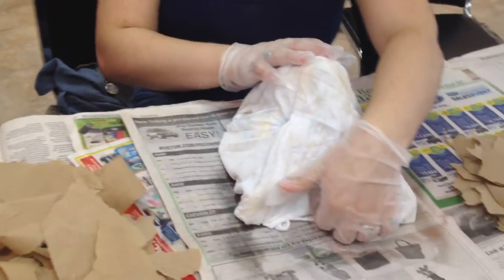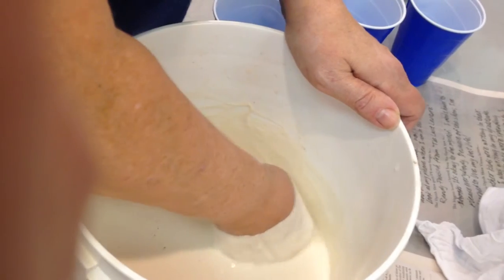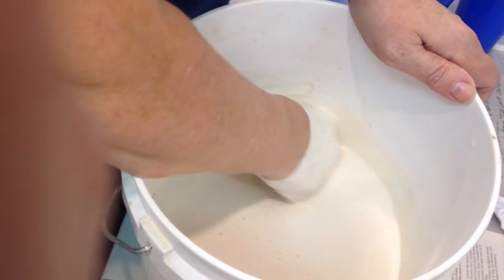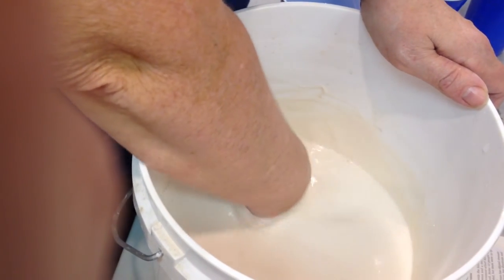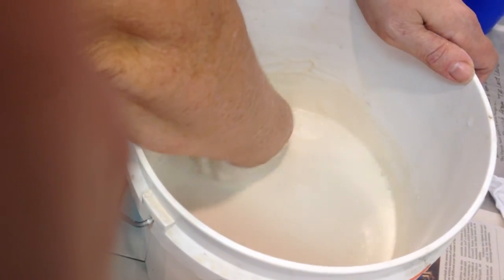You ready? You got your gloves on? Gloves on. This is almost ready, and trust me, you have five minutes at the most. So you're going to want to smooth, dip, smooth, mush — taking these strips, dipping them in there, and then just smoothing them on.